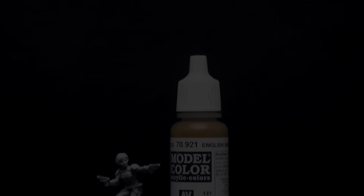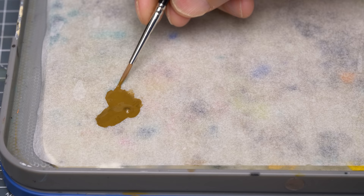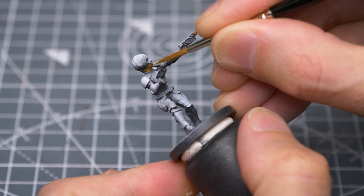I'm going to begin by painting the skin, and whilst you could of course use whatever skin colours you're used to, I've chosen to provide a base colour of English Uniform to help achieve a more olive skin tone. I'm using a size 2 Series 8 brush by Rosemary & Co.